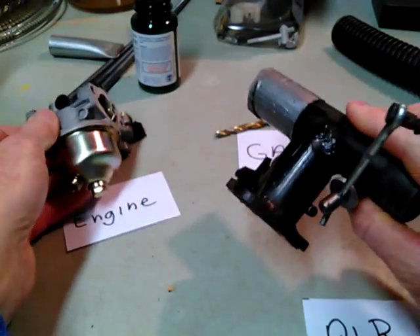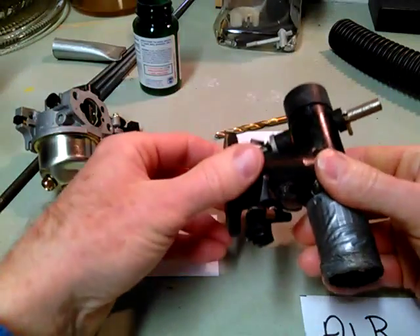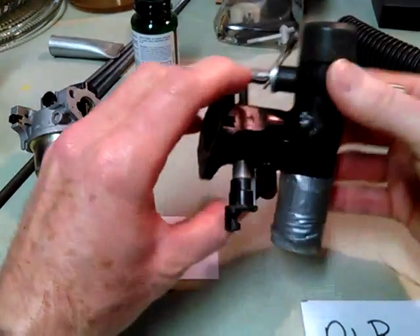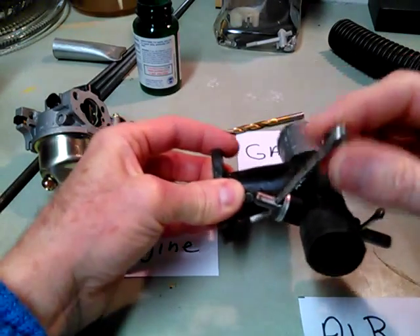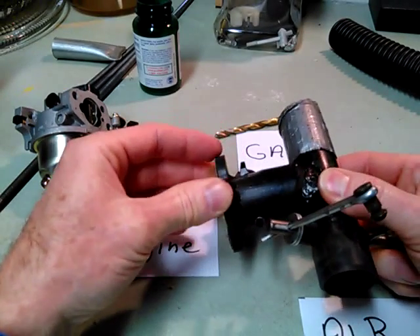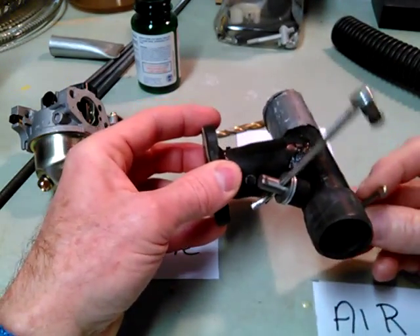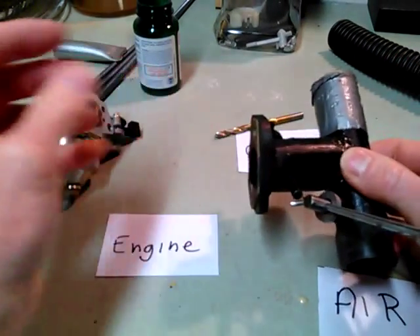So I built a carburetor — basically the same idea. I had a valve for the engine throttle, the air on one side, another valve to adjust the mixture, and the gas came in there. I think I had the most power with this because it had the largest inside diameter. But it would have to be measured scientifically, and there's just not any time for that. But it did seem to have good power.